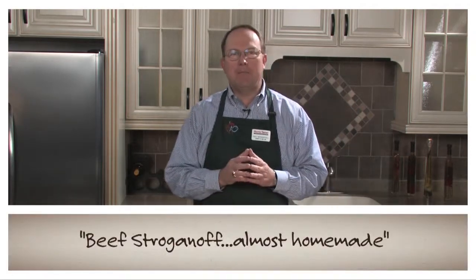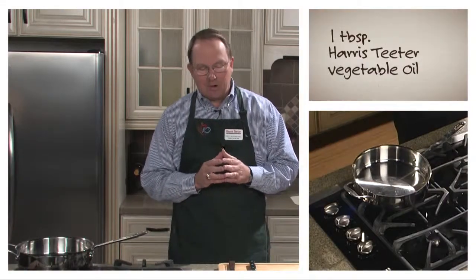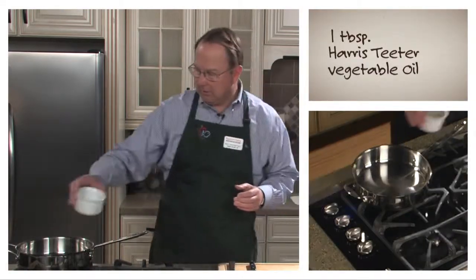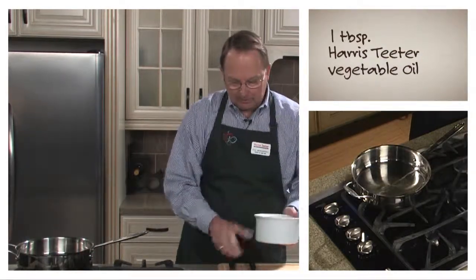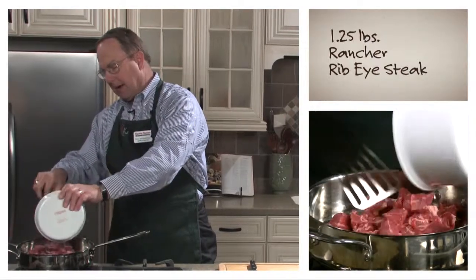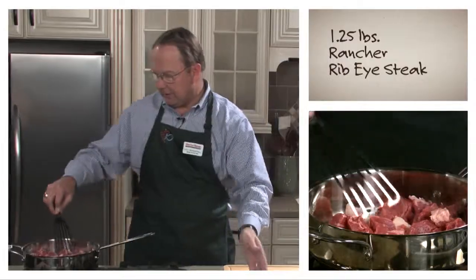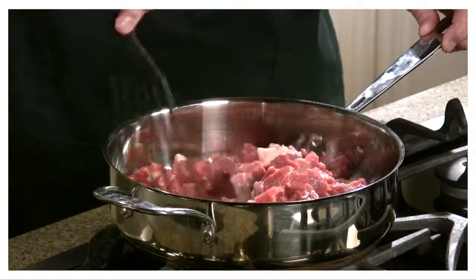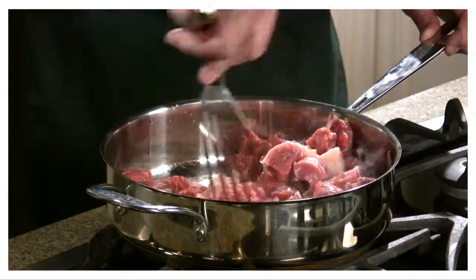I call this recipe Beef Stroganoff Almost Homemade. You start by putting about a tablespoon of oil in a pan and about one pound and a quarter of steak. It can be ribeye steak or it can be New York strip — whatever is on sale at your local Harris Teeter. I use Rancher brand, and the whole idea is to begin to get this thing brown.